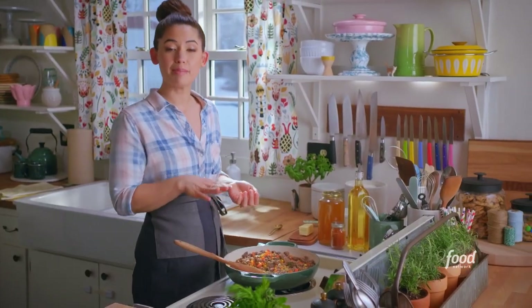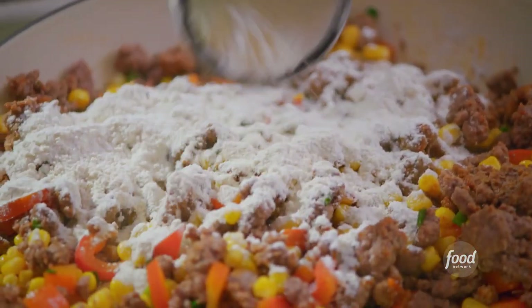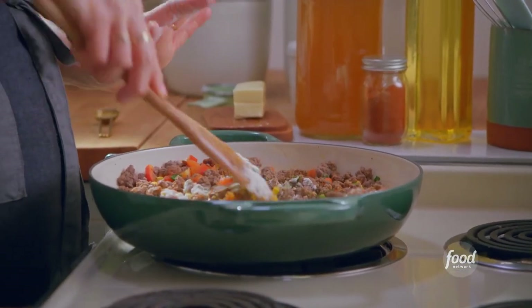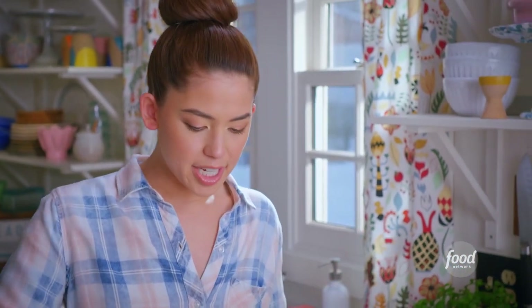I'm gonna add a third of a cup of all-purpose flour now. I'll stir this around and let the flour flavor cook off for a minute or two. The combination of the flour and the butter that I added at the beginning creates a roux, and that's gonna thicken up my chicken stock to create the creamy sauce that binds this hot dish together.